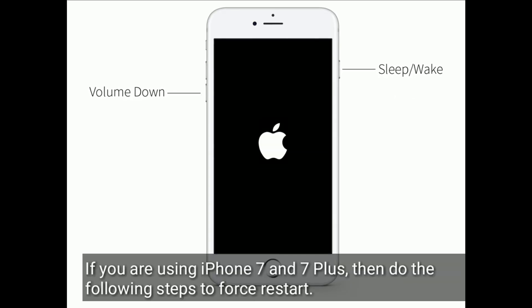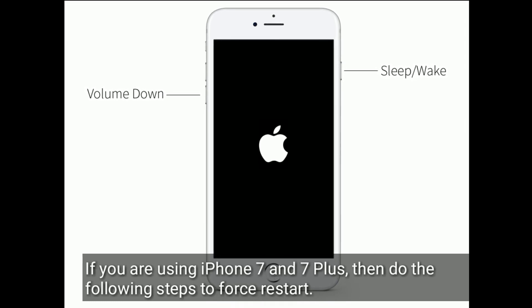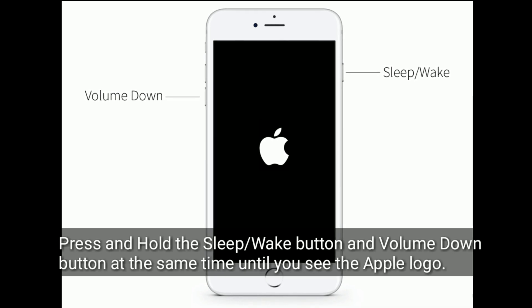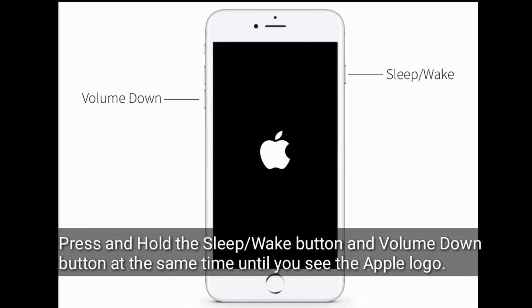If you are using iPhone 7 and 7 Plus, do the following steps to restart: press and hold the sleep or wake button and volume down button at the same time until you see the Apple logo.